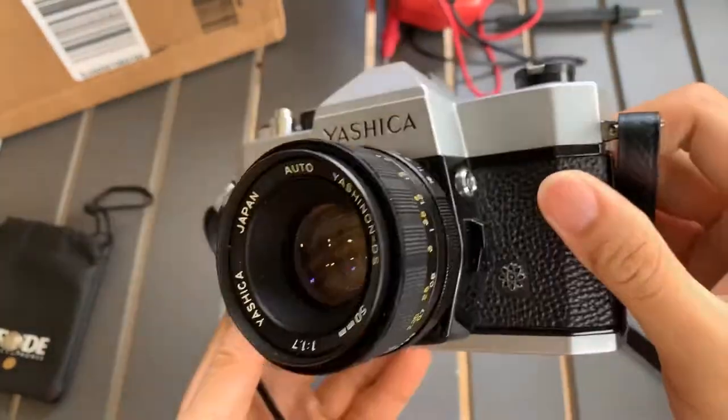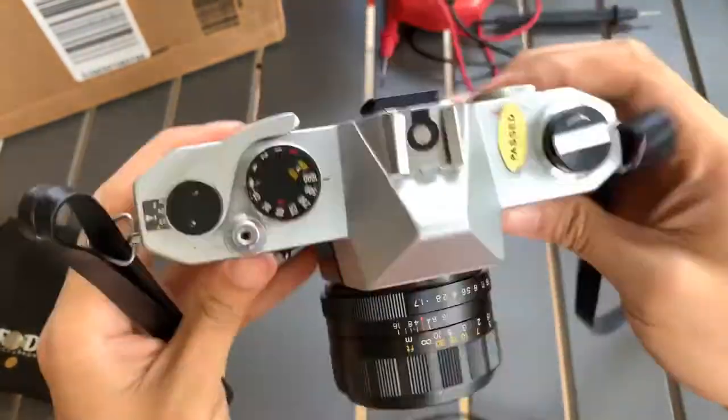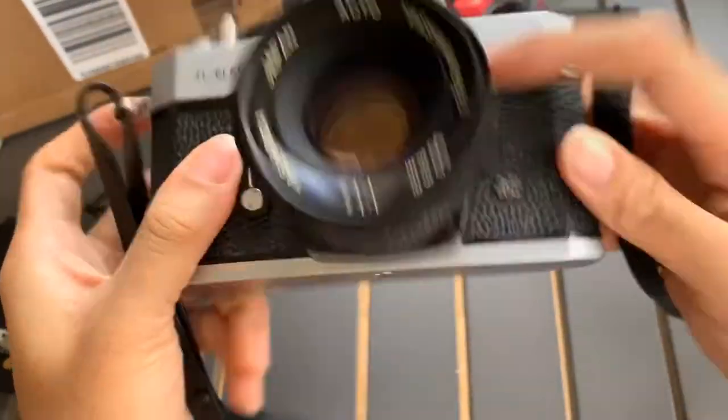So this is the front, one side, the other side, the top, and the bottom.